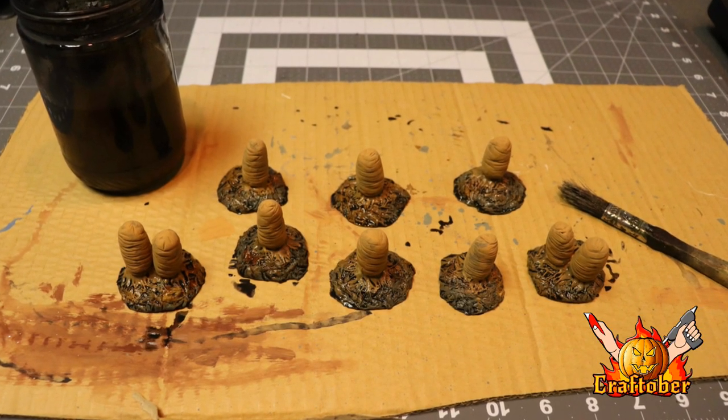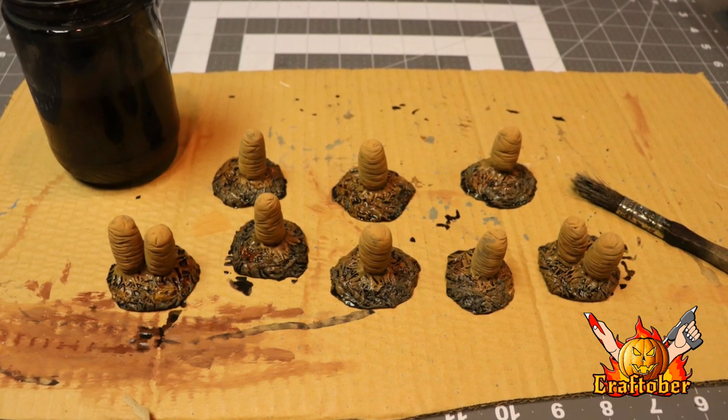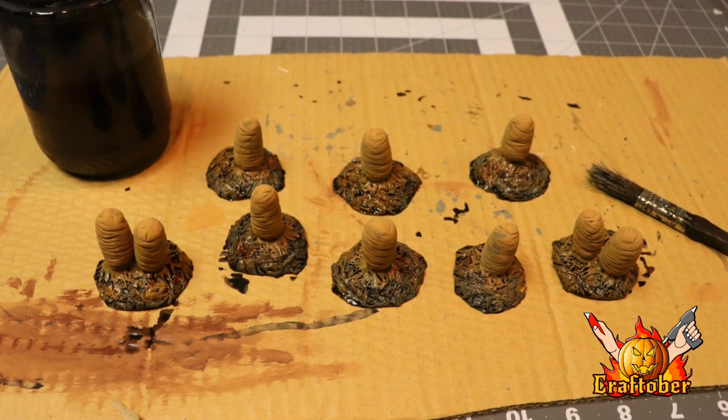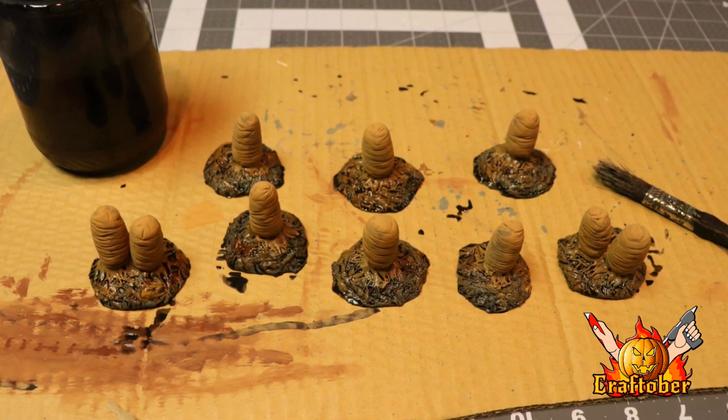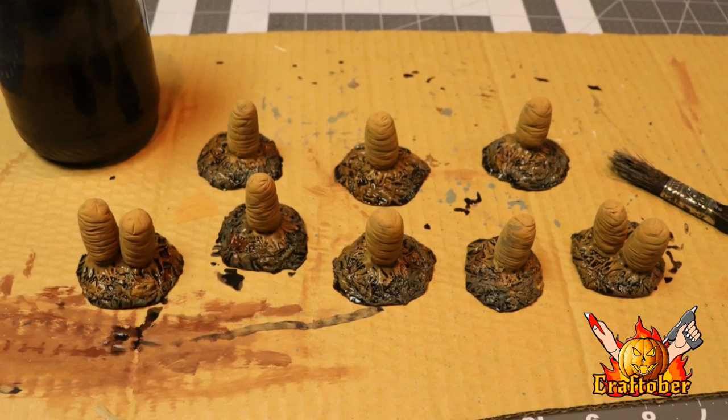After that's all dry, I'm going to paint the base with a black wash — it's just black paint with a little bit of soap added to make it flow into the cracks easily. I didn't paint the cocoon because I want it to be a lighter shade, so I'm not going to paint it with the black. I'll just leave the tan on there and paint the bases with the black wash.